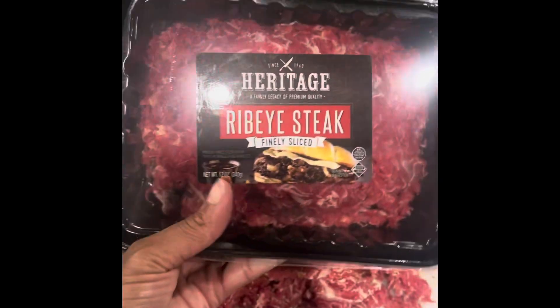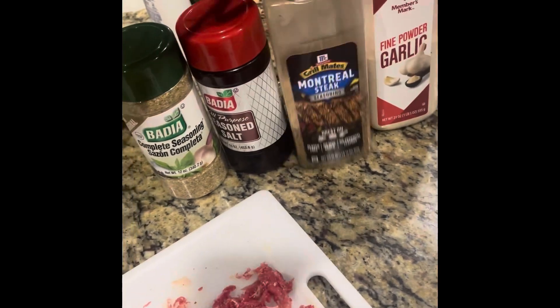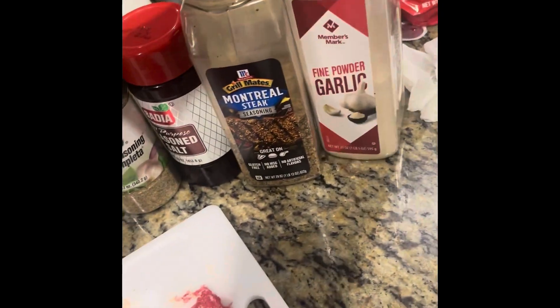I actually kind of already started, but this is just finely shredded ribeye steak. The seasonings I'm using are going to be complete seasoning, seasoned salt, steak seasoning, and garlic powder.